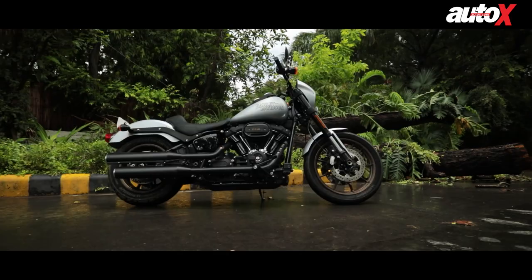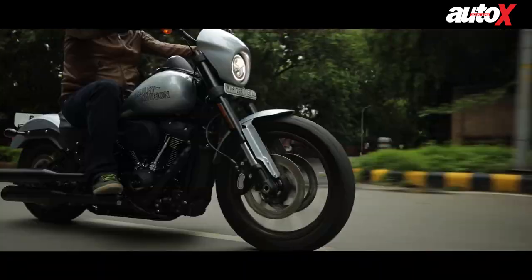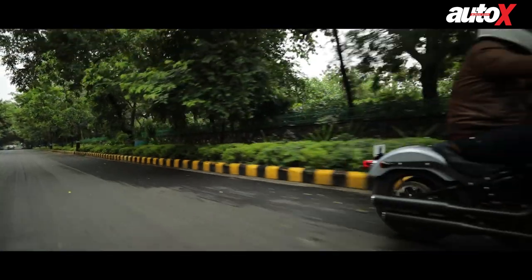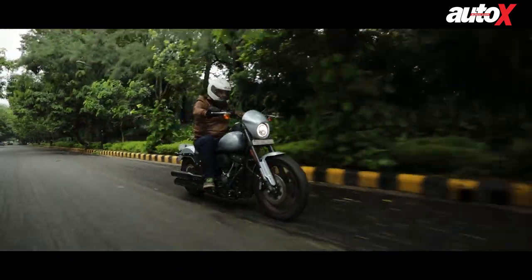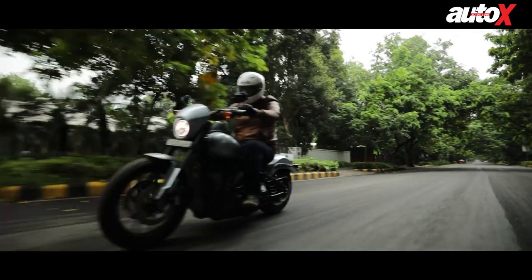This bike is mostly aimed at younger riders who want a performance-oriented machine, but I still don't see younger customers in emerging markets like India going for a bike like this. They would probably prefer an ADV or a mid-capacity sports bike — something easier to maintain and a lot cheaper.